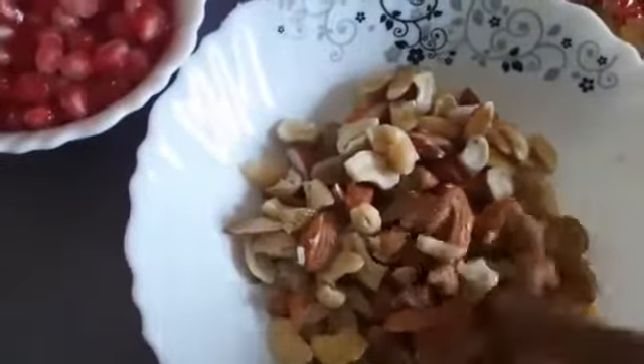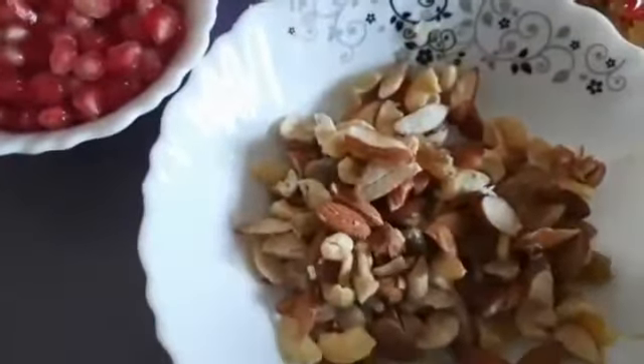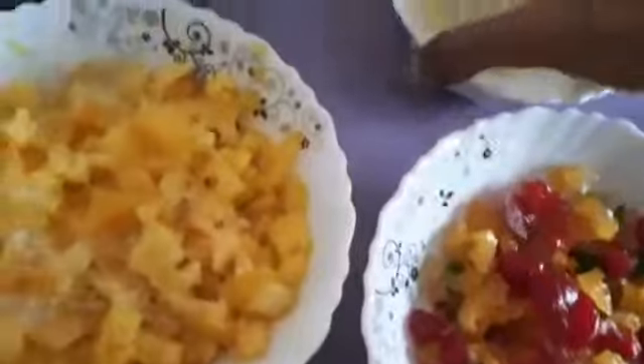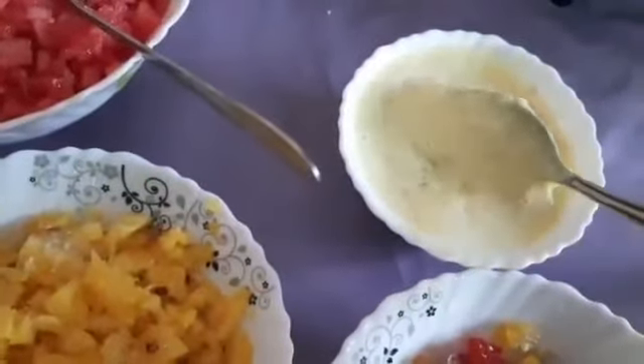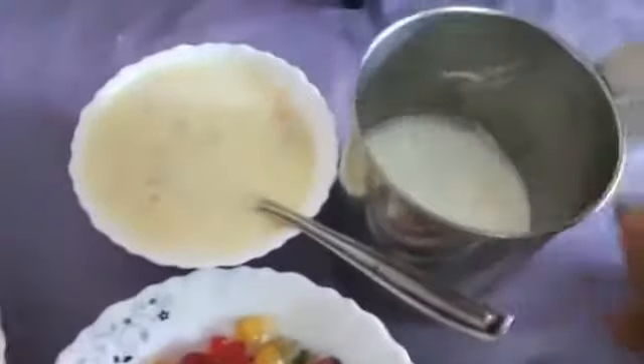It's a dry fruit. It's a little bit of a paste. I have a little bit of a cherry fruit. It's milk made — a little bit of a paste.